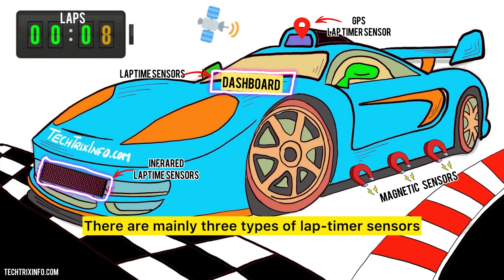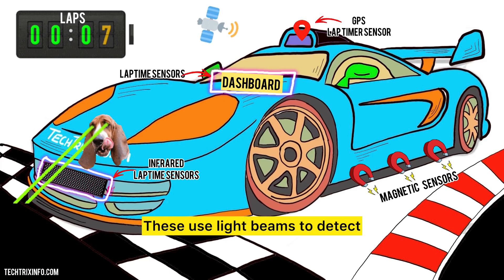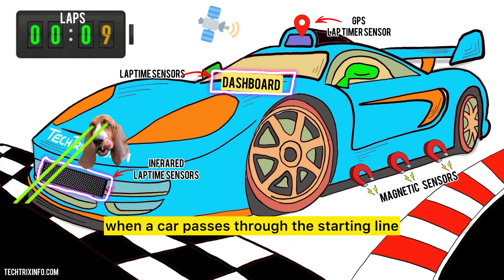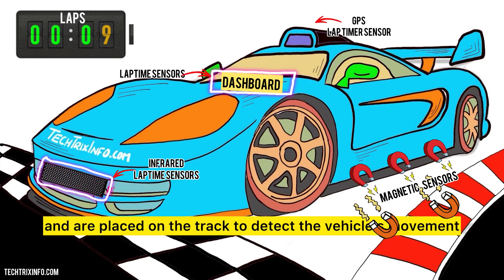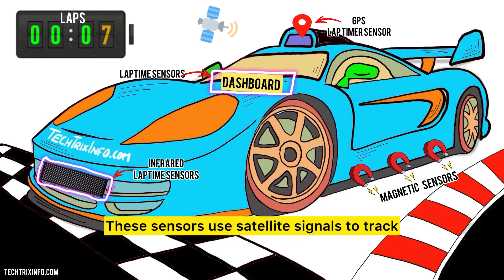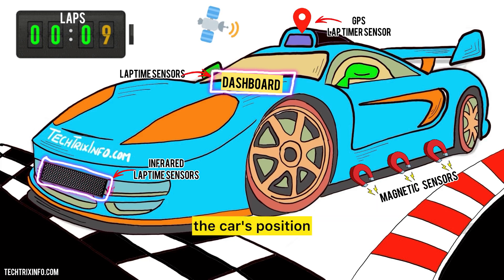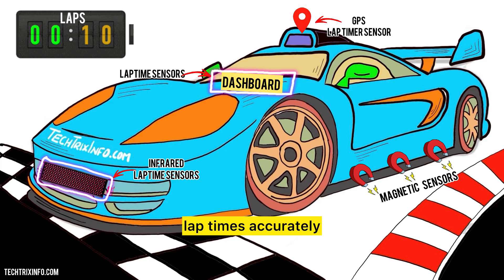There are mainly three types of lap timer sensors. One — infrared sensors: these use light beams to detect when a car passes through the starting line. Two — magnetic sensors: these use magnets and are placed on the track to detect the vehicle's movement. Three — GPS sensors: these use satellite signals to track the car's position and speed around the track. Each type has its own advantages, but all serve the same purpose — to measure lap times accurately.